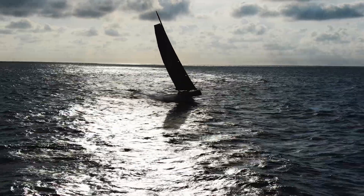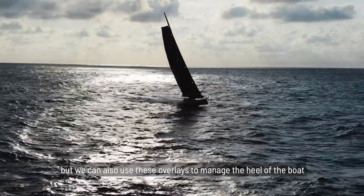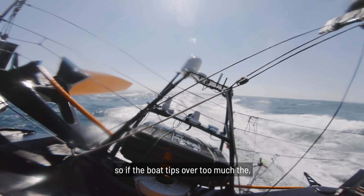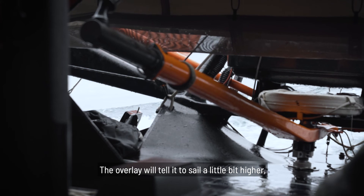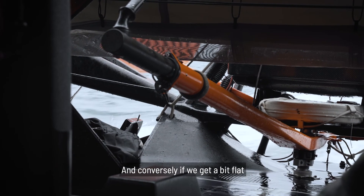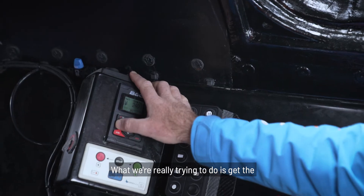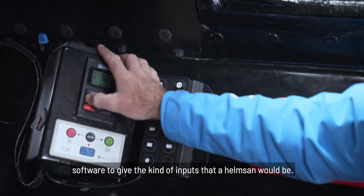So not only is it trying to sail to a wind angle, but we can also use these overlays to manage the heel of the boat or the apparent wind angle. There's a heel safety feature, so if the boat tips over too much the overlay will kind of take control — it'll tell it to sail a little bit higher than its target that's programmed in. Conversely, if we get a bit flat, it'll press on the boat, just like a helmsman would. What we're really trying to do is get the software to give the kind of inputs that a helmsman would give.